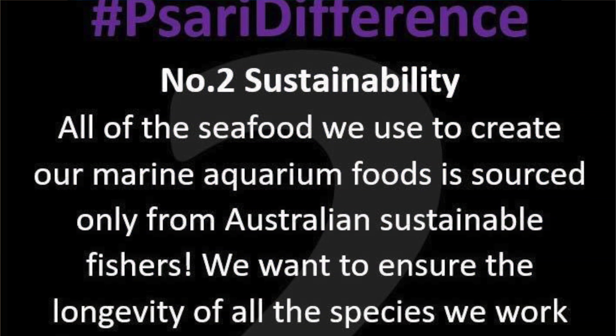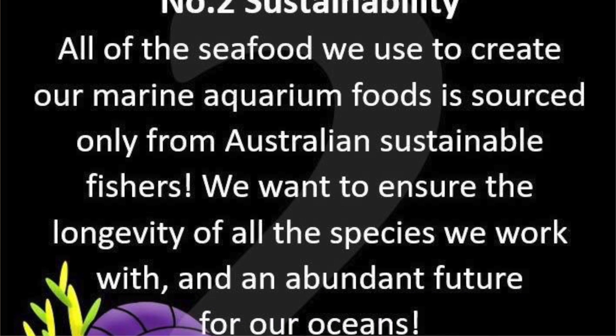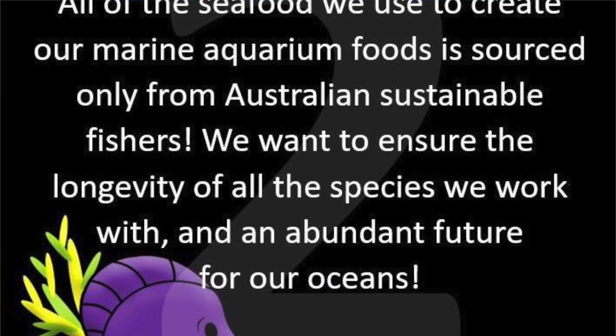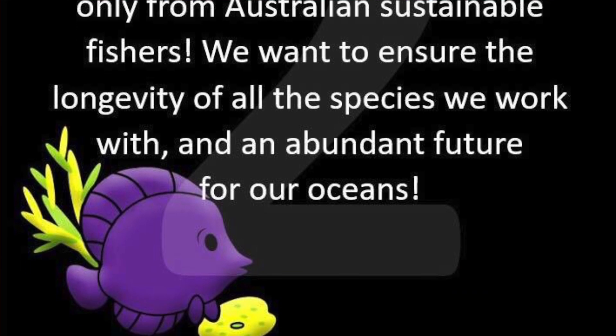Psari difference number two: sustainability. All of the seafood we use to create our marine aquarium foods is sourced only from Australian sustainable fisheries. We want to ensure the longevity of all species we work with and an abundant future for our oceans.